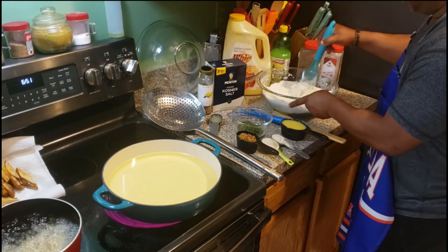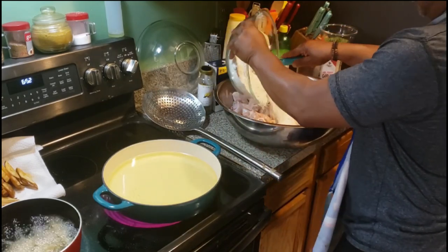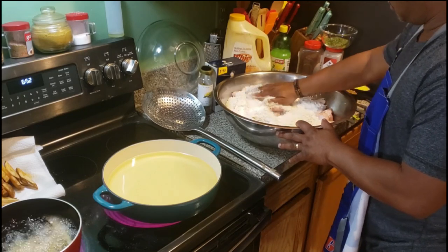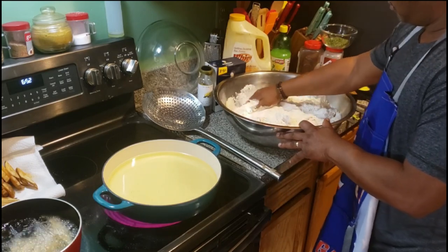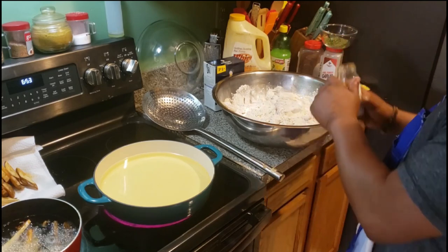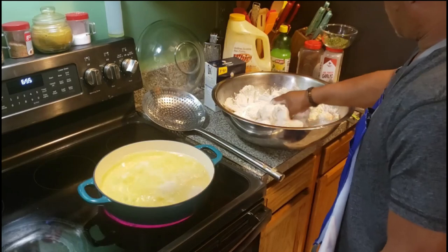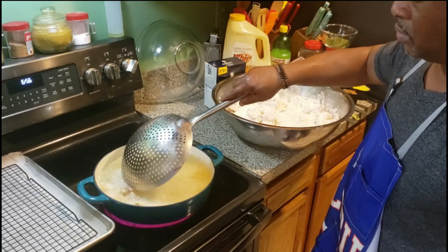We're going to show you the chicken right there. You're going to pour all the seasoned flour batter into the chicken and mix it up real good, because we're going to fry them first, then we're going to make our lemon pepper sauce from scratch. We're going to sprinkle just a little bit of lemon pepper seasoning into the seasoned flour. Start frying at 375°F, then you can turn it down gradually.